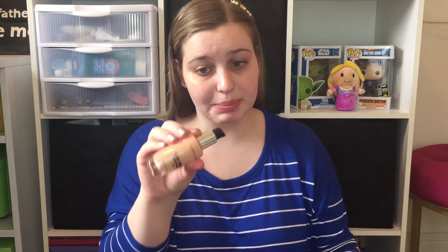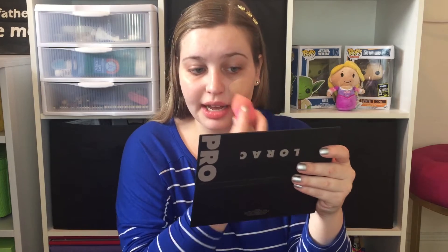It does have a pump, which is really nice — I prefer foundations with a pump since it's a lot easier to get the product out. I'm going to start by using my beauty sponge and do half of my face the way I'd typically apply foundation.